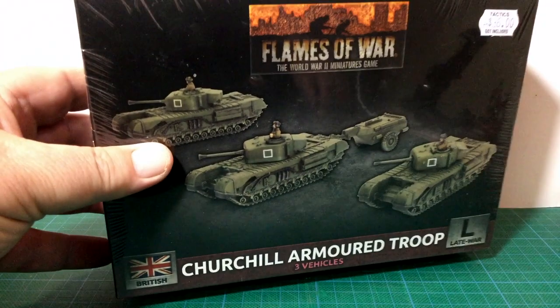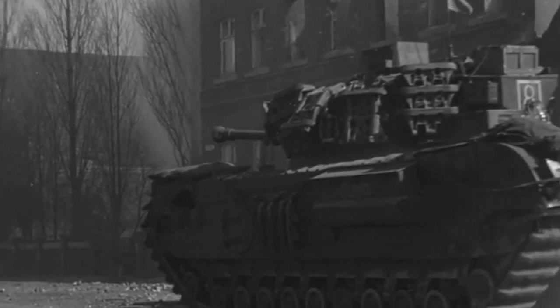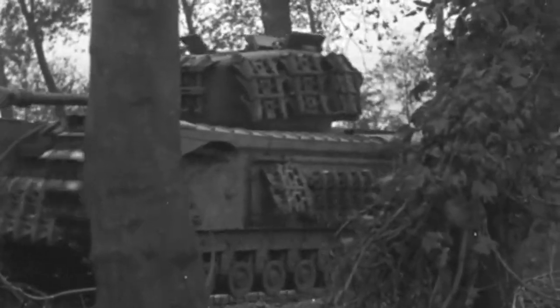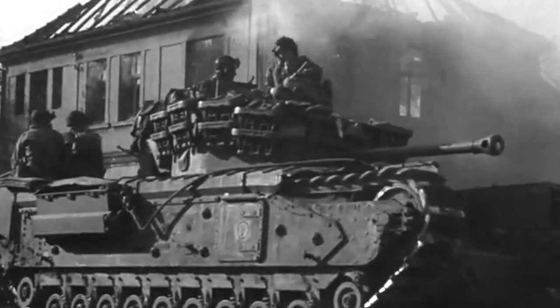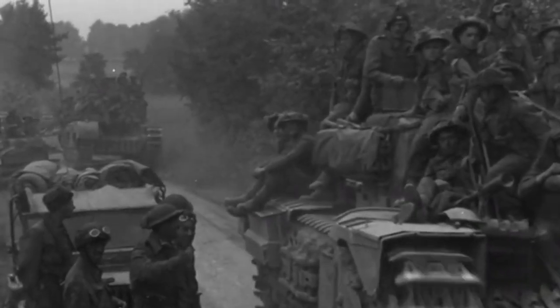This is the Churchill Armoured Troop BBX-56 box set, a late war box for British forces in Flames of War. The A-22 Churchill was a heavy infantry tank, designed to a specification which assumed it would need to operate in trench conditions similar to the First World War. Infantry tanks were meant to support infantry, so the emphasis was on protection rather than firepower or mobility.